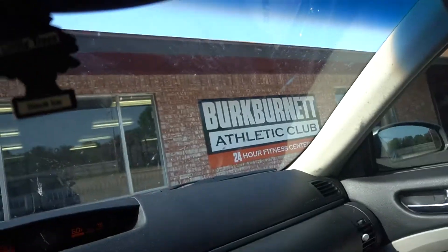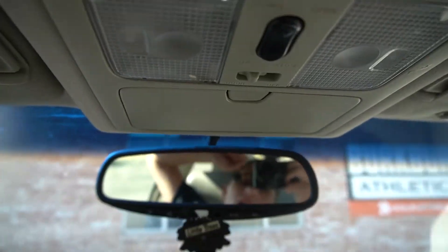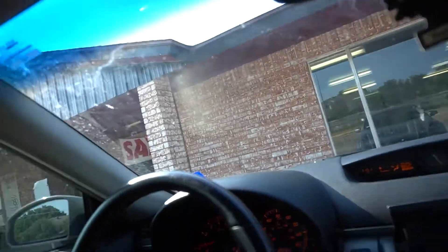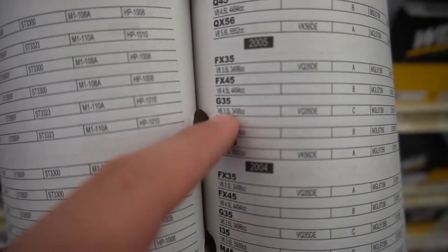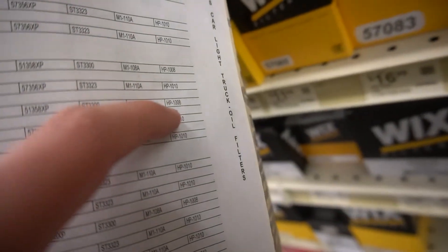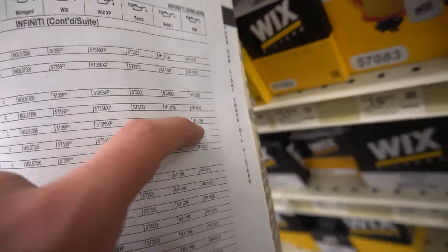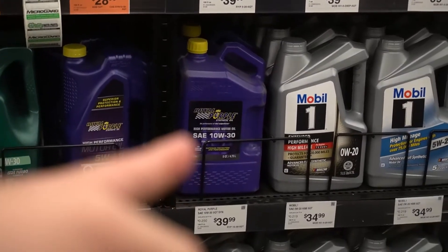Gonna go get a quick workout session in and then I have to go to AutoZone. I'm gonna do an oil change today, and I'm also going to lower my car because it sits like an inch lower but I want it to be like an inch and a half lower than what it is right now. G35 right there. I'm looking for HP 1008 right here. That's the best oil right there.